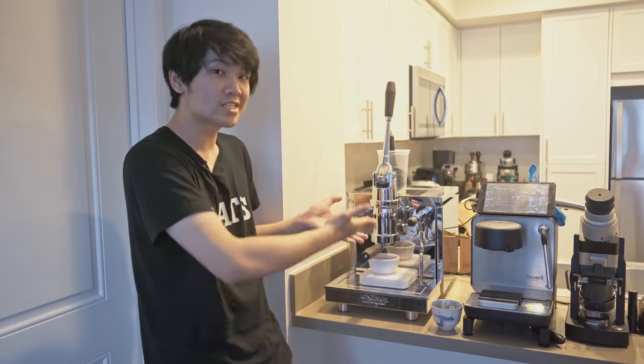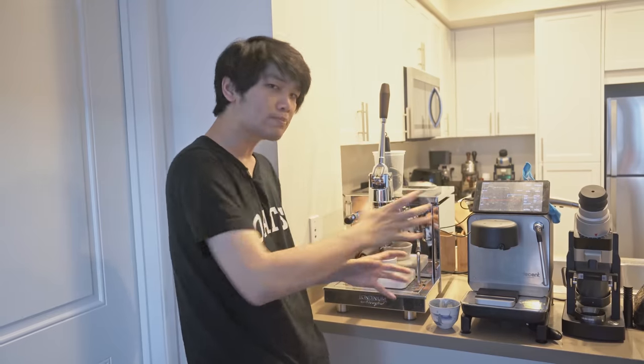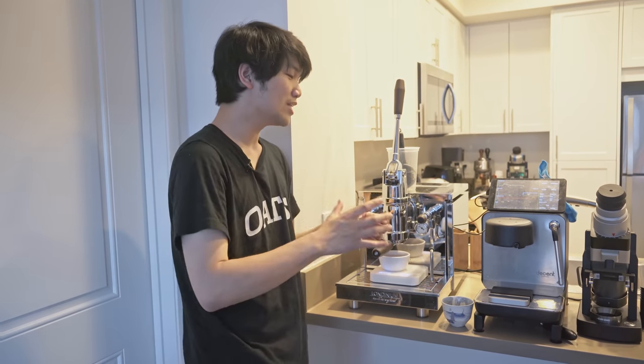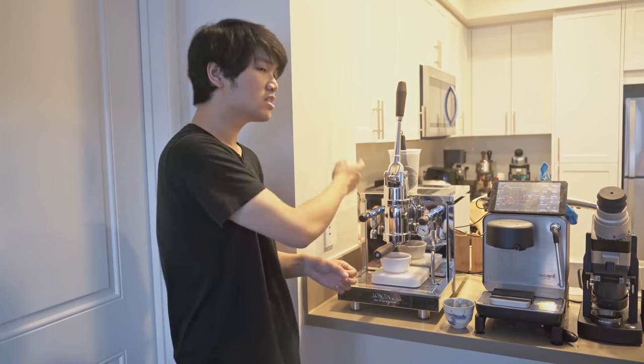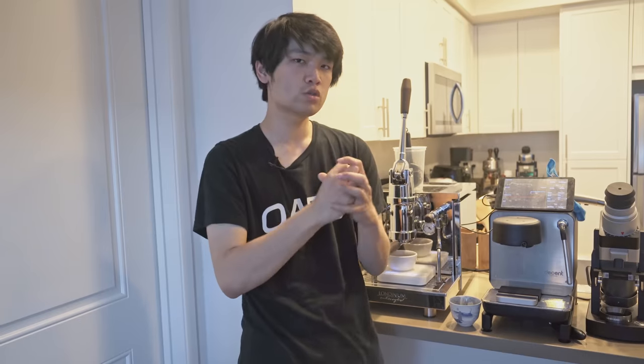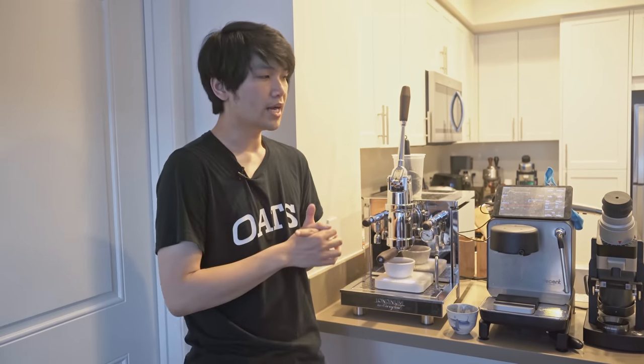On the Decent I can always get something much more consistent — I can pull a shot that has big body and really great clarity. The Londinium does give a tick more perceivable texture and body in the shot, but it does require more effort. I also don't have things like a scale that automatically stops for me — there's the awkward cup swapping situation. Both machines make fantastic cups and pair really well together. The Londinium when done right seems to have more body, and if you're looking for the most visually pretty shots, the Londinium wins — you get a ton of crema.